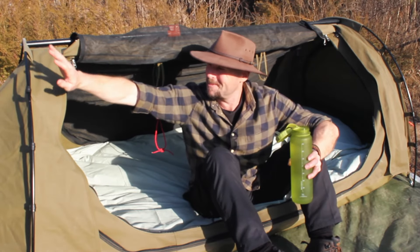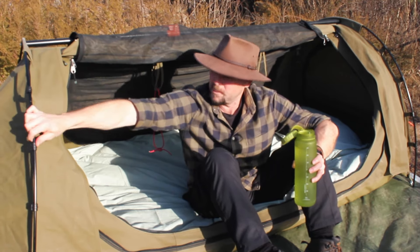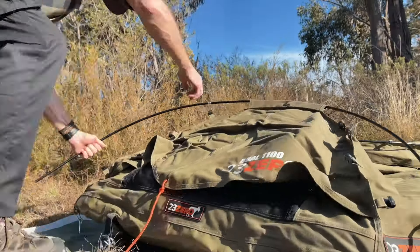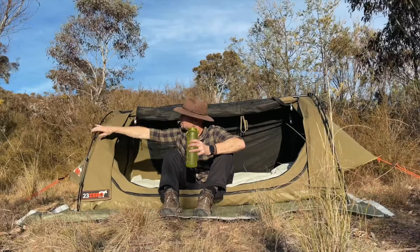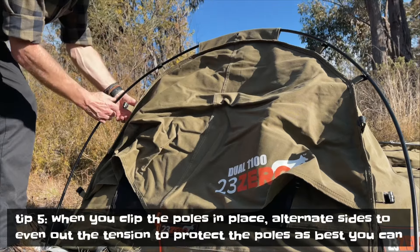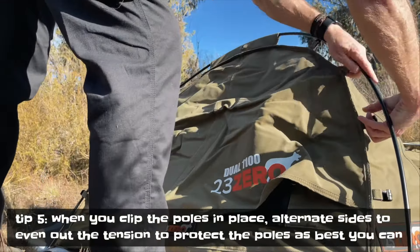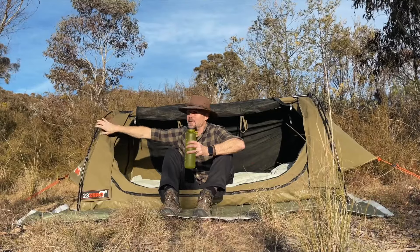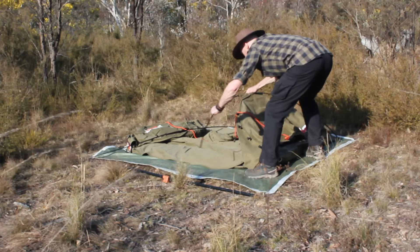I've never broken a pole but I know people who snap them doing exactly this — so always make sure it's in the right spot before putting tension on it. Once it's positioned and you've got one pin in, slowly bend it down and pop the pin in the other side. Then hook the clips on — I always alternate sides, like changing a tyre, just to avoid putting too much tension on one side. This swag's been going strong for a few years.